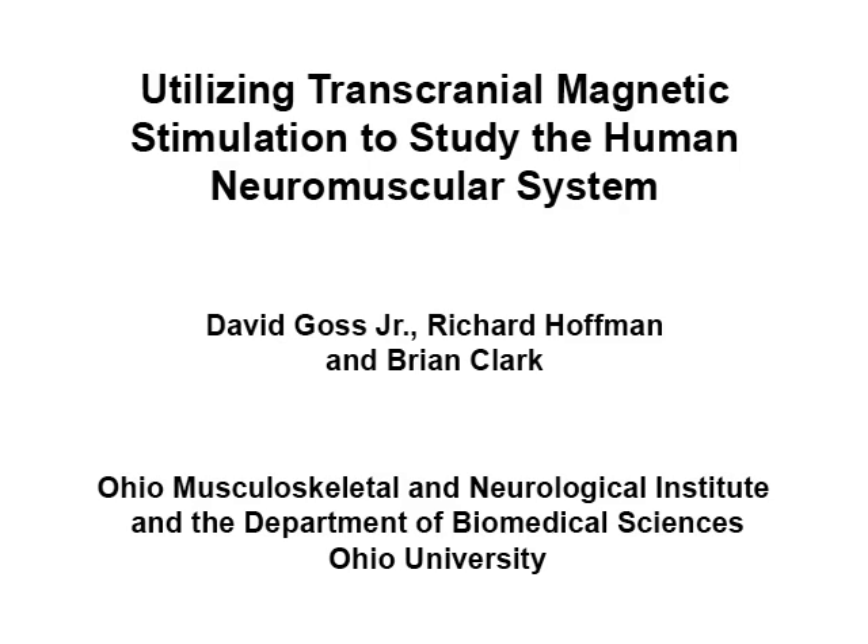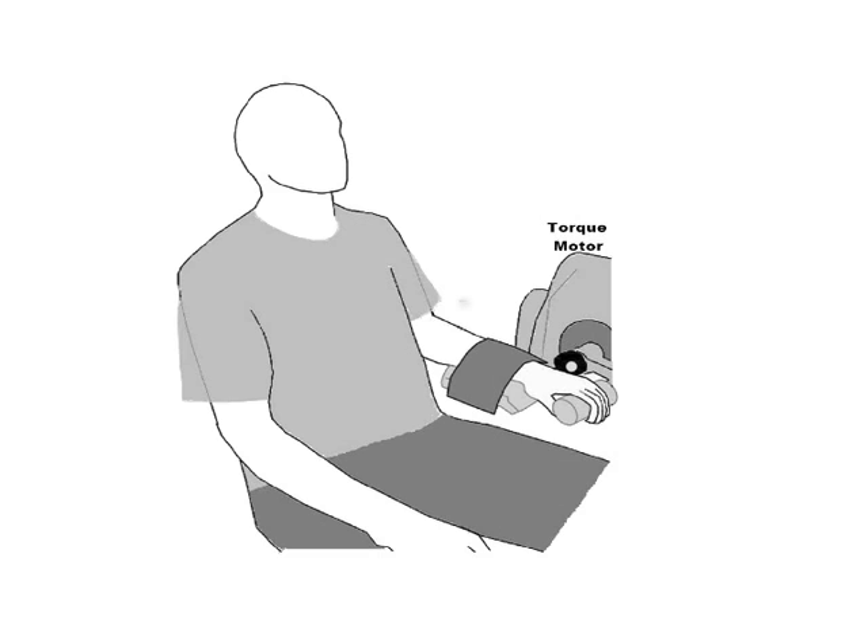The overall goal of this procedure is to perform transcranial magnetic stimulation to elicit motor evoked potentials, first in the flexor carpi radialis muscle and then in the erector spinae muscles. The hotspot is identified as the portion of the stimulation location over the motor cortex that elicits the largest motor evoked potentials.